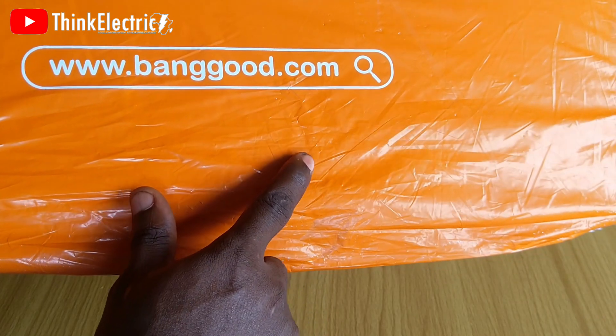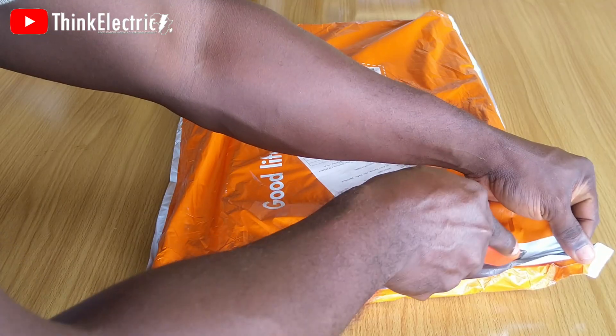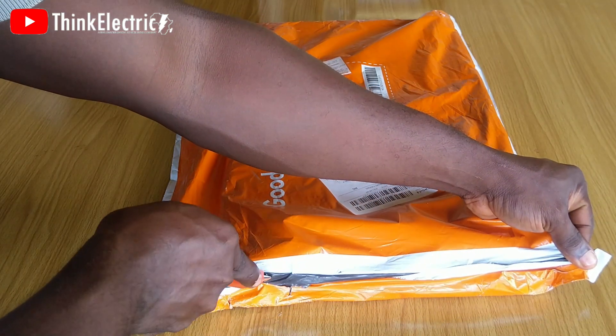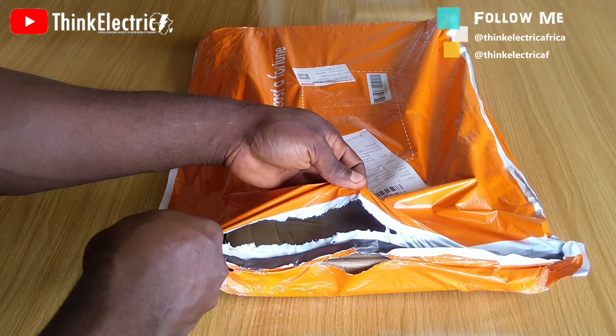This is directly from the Banggood website, an e-commerce online shop, and it is at a very cheap price. It is labeled to be 100 watts, but I doubt it could produce that much power. First, I would like to unbox this to see what's inside.